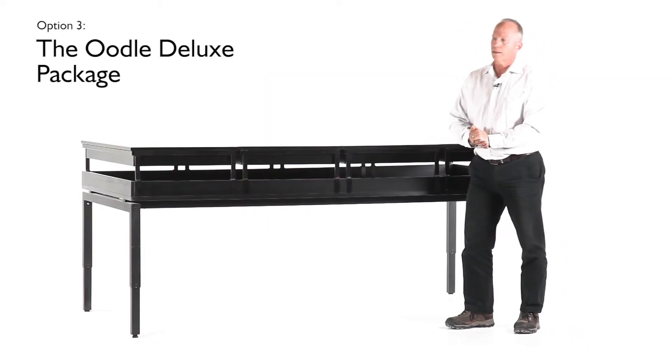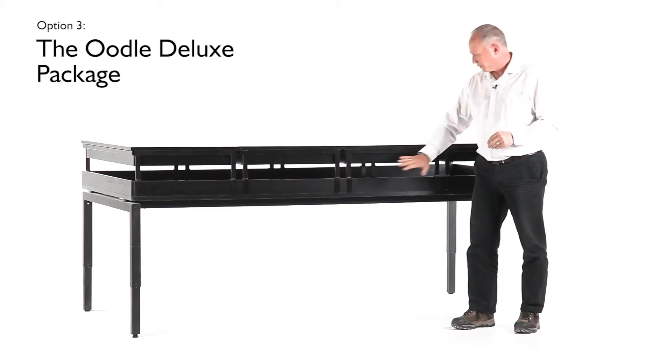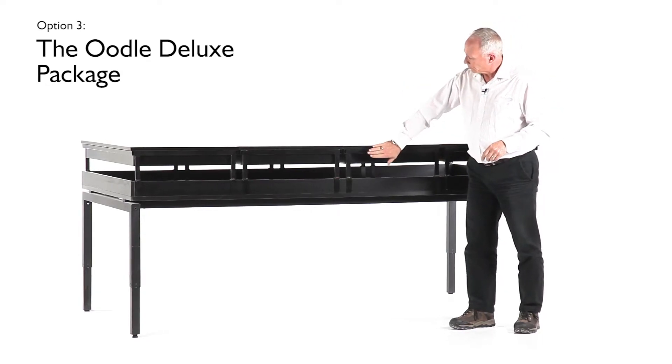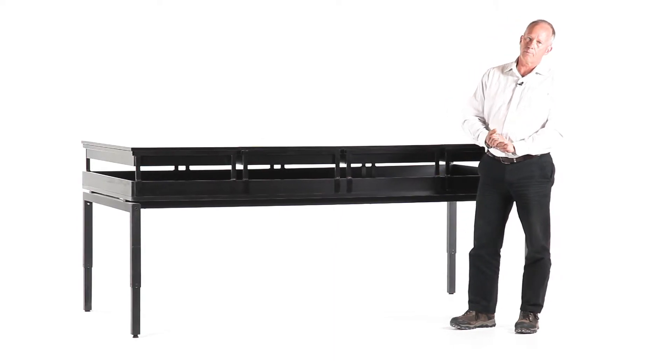Package number three is the deluxe package, which has all the bells and whistles. We're getting the height-adjustable table, the whiteboards with the hooks for wall hanging, and also a set of riser frames and a set of inverter frames that I'll point out in a moment.